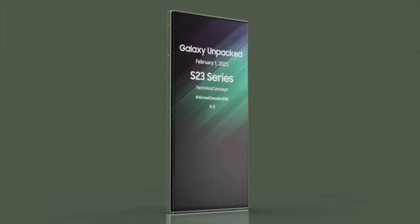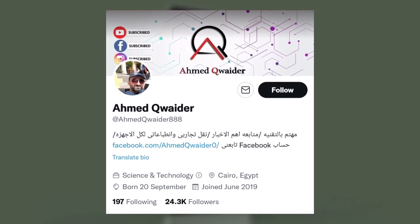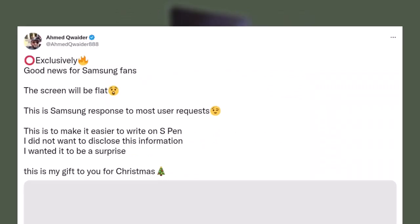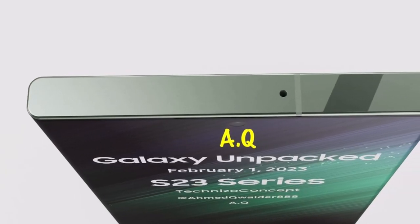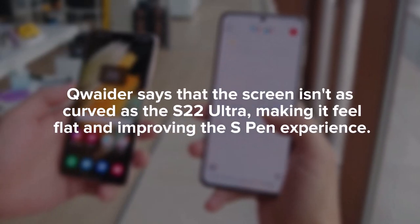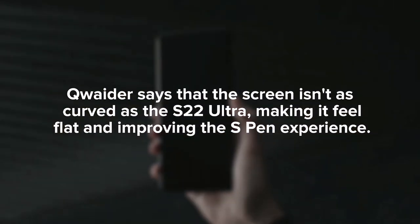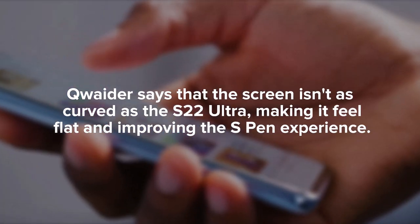Previous rumors and renders had suggested that the phone would have flatter sides. Tipster Almond Quader, who is known for leaking product videos, says that the phone will also have a flat display and has posted renders created by Technizo Concept via Notebook Check. Quader says that the screen isn't as curved as the S22 Ultra, making it feel flat and improving the S Pen experience.